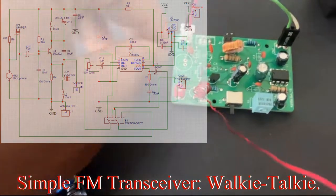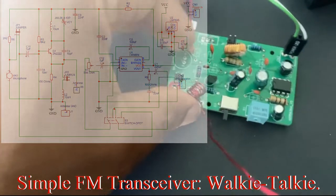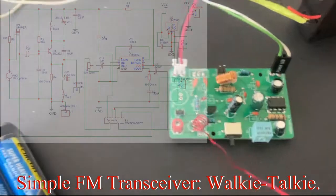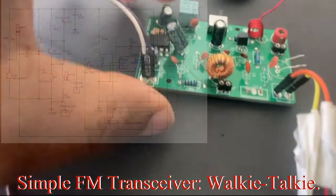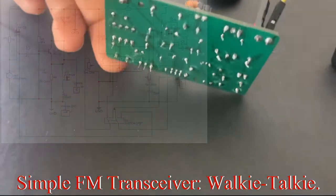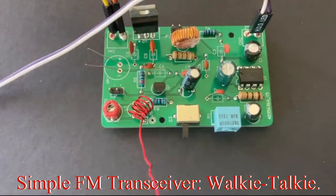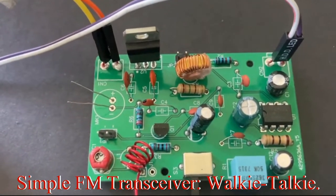This is an identical circuit in every sense of it — all the components are identical. One is functioning as the transmitter and the other as the receiver. Here is the transceiver: the transmitter and the receiver at the same time.